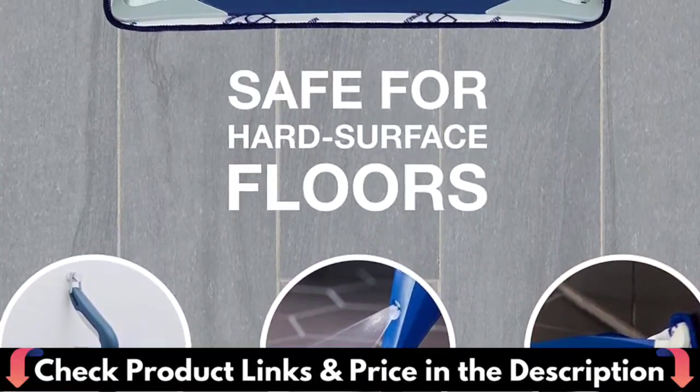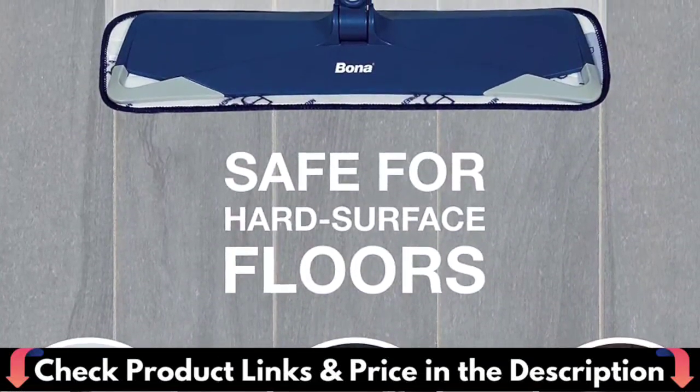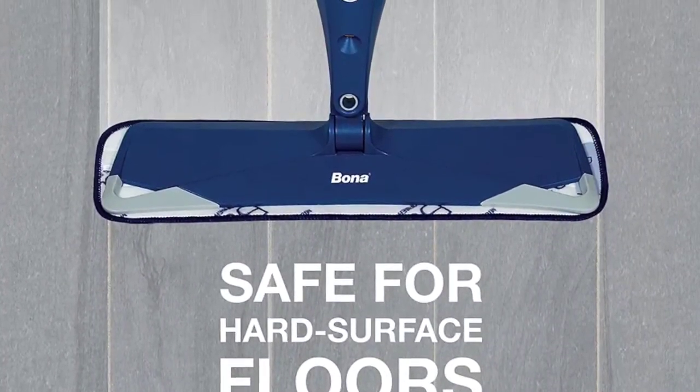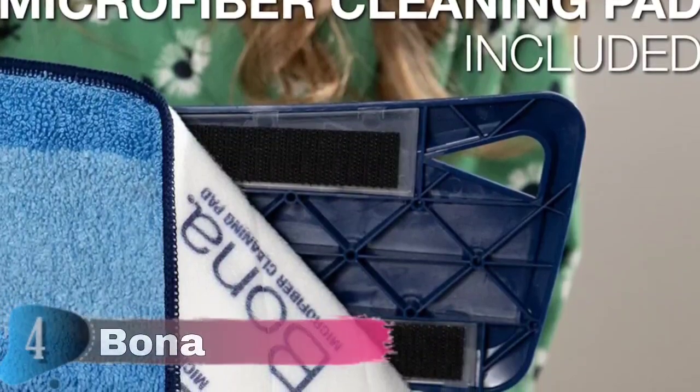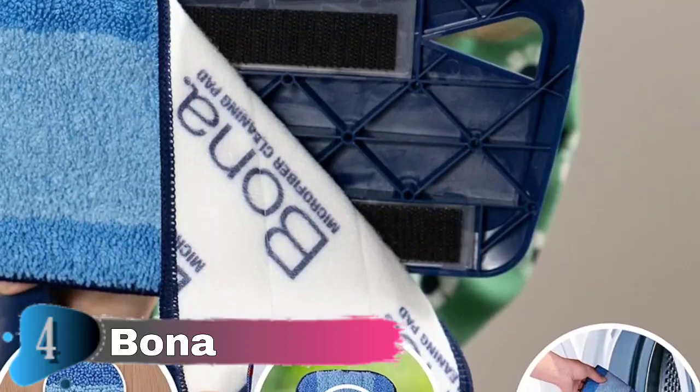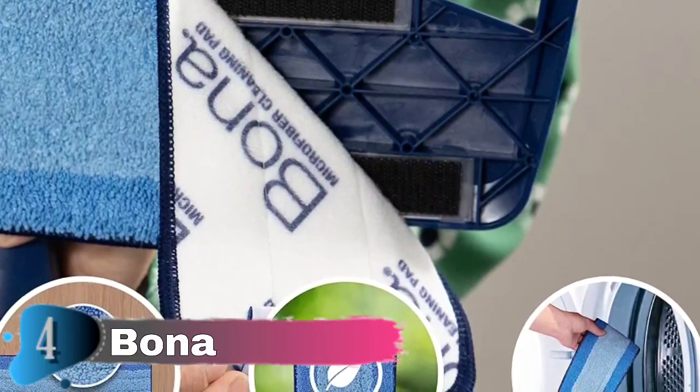The attached extra-large microfiber towel head cleans 40% faster than the leading competitor. Locking strips make for easy attachment and removal of the pad for superiorly quick household cleaning. Easily refill the floor multi-purpose cleaner solution cartridge for less plastic waste, and reuse the machine washable microfiber pad again and again.